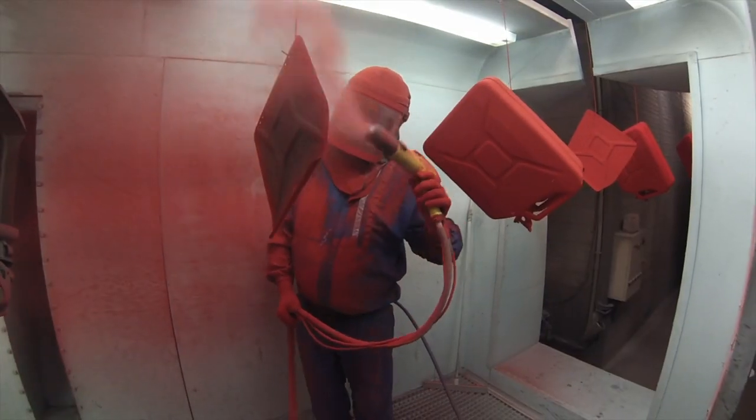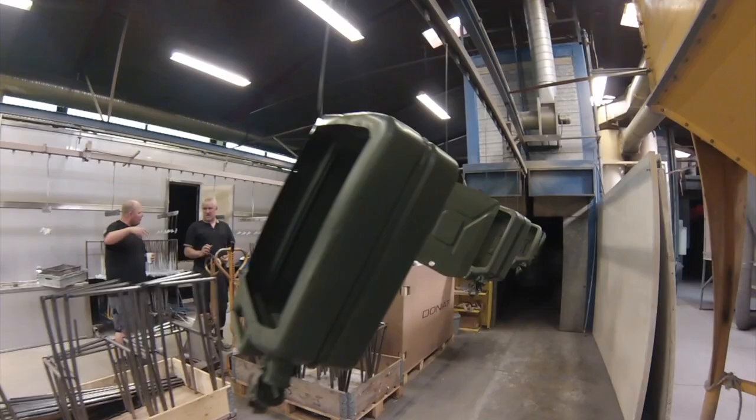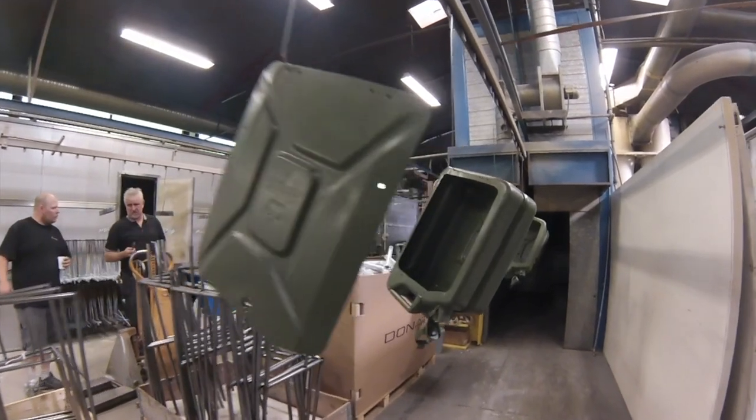The paint job: a new strong powder coat is added. After 15 minutes in the oven, the powder melts to paint with a strong surface.